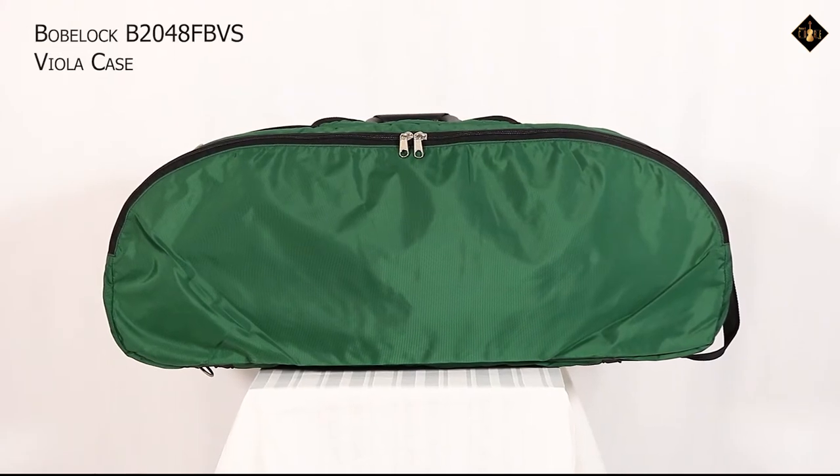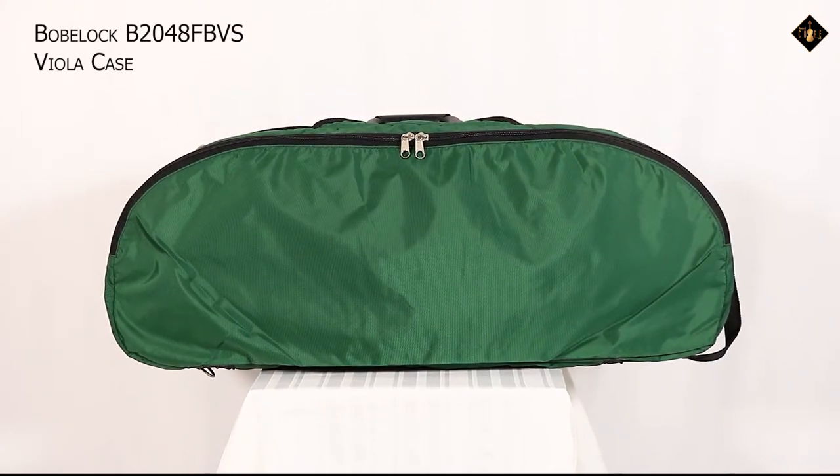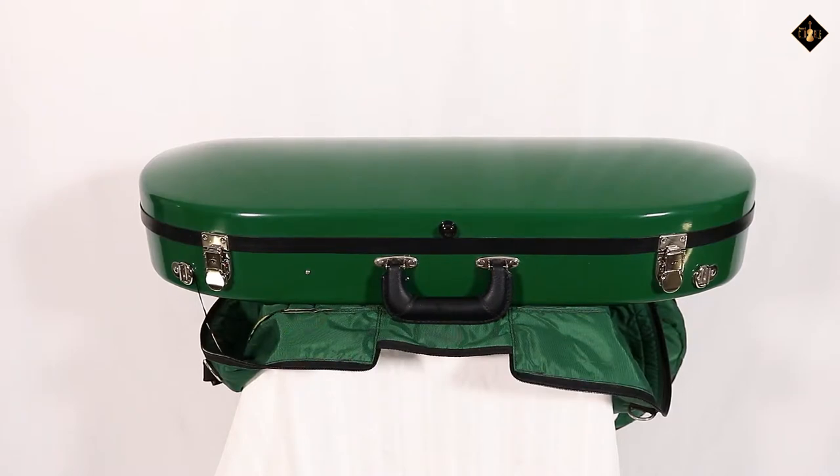The BowBlock B2048 FBVS Viola Case is distinctive for its half-moon shape and its glossy, colorful, and strong fiberglass shell.